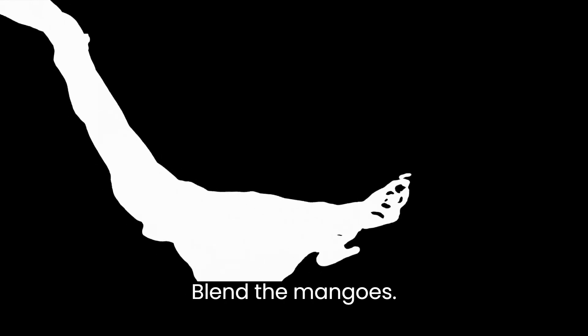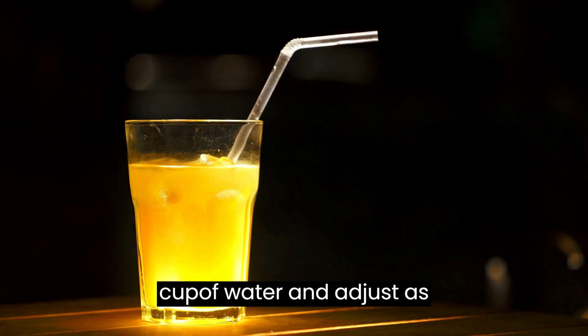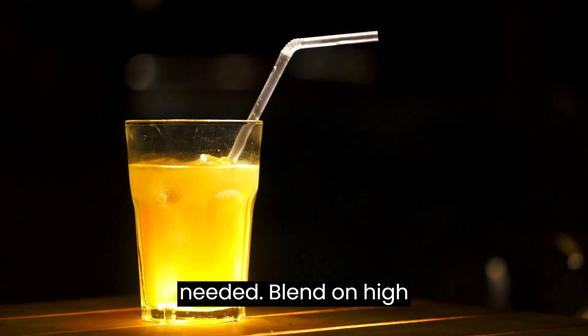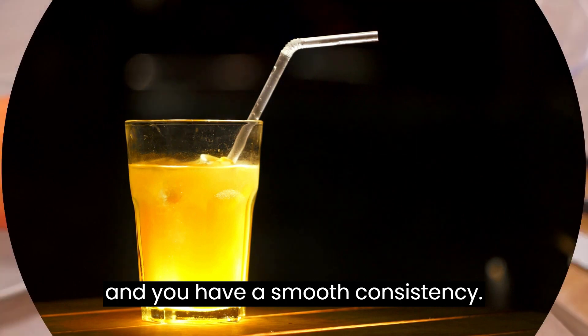Blend the mangoes: Place the mango chunks in a blender. Add a small amount of water to aid in blending — start with about a quarter cup of water and adjust as needed. Blend on high until the mangoes are completely pureed and you have a smooth consistency.